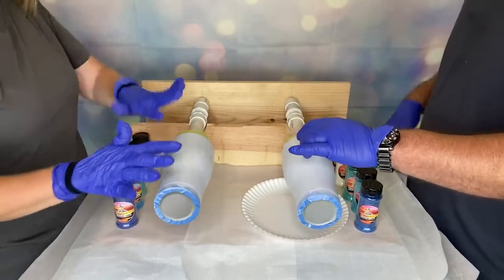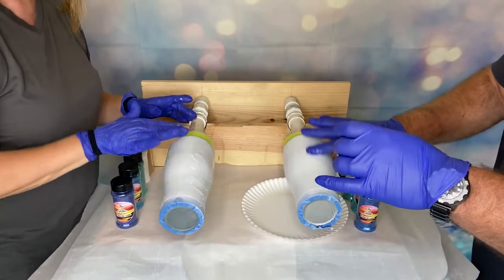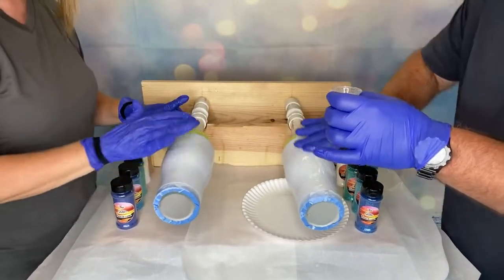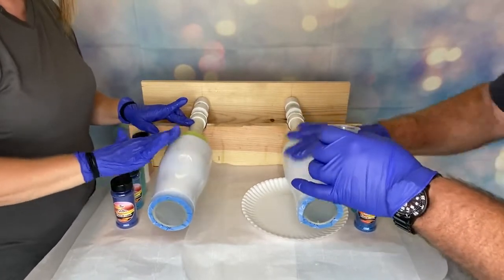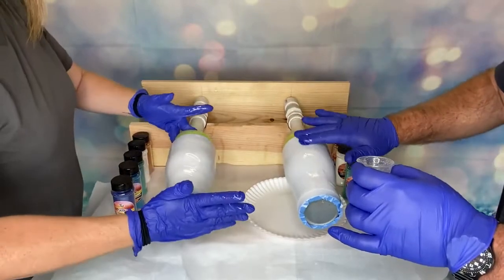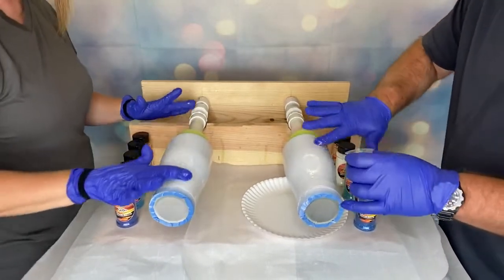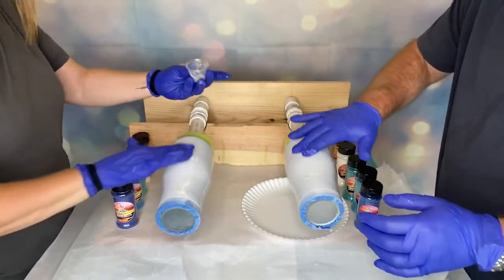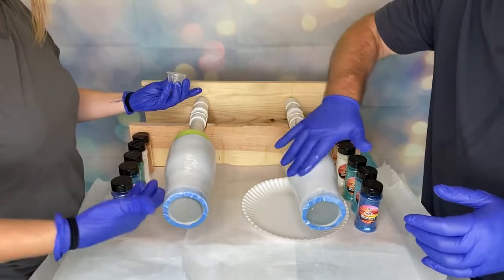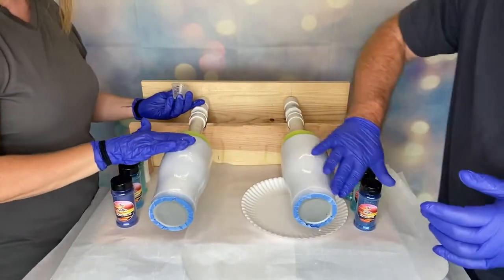Just apply it — it's just going to go on the cup. You want to get it before it runs if you can. The point is just to get it all over the cup, but you don't have to have a ton where it's dripping off, because we are going to be covering it with glitter and your glitter will tend to shift around if you have too much epoxy. You can always dip your finger in and use that.